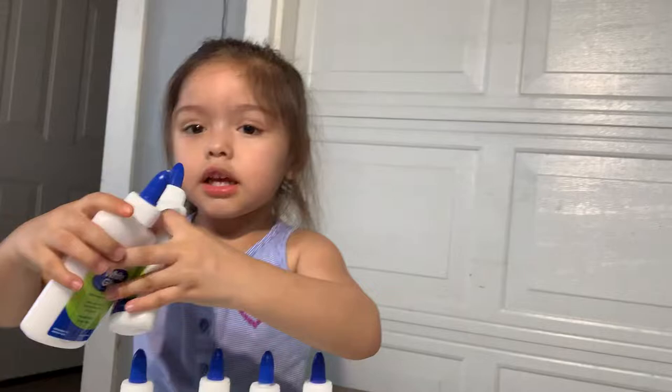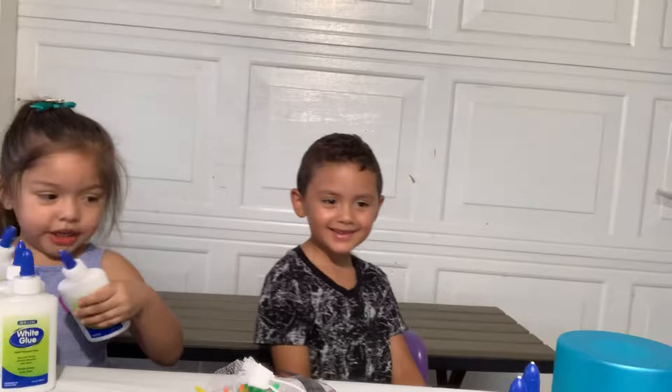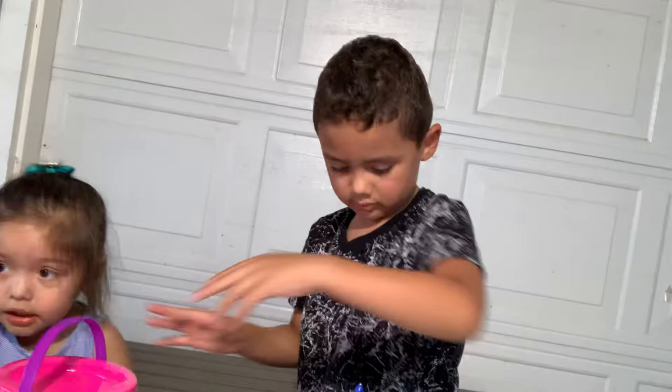My friend Georgie is gonna pick these things — come on, Georgie! Say everybody say hi to my friend. Hi Georgie! Come on guys, you're gonna pick this one — yeah, I like this one. Okay, let's go ahead and open the glue. Can y'all take the tops off?